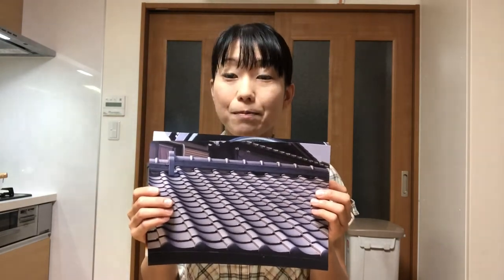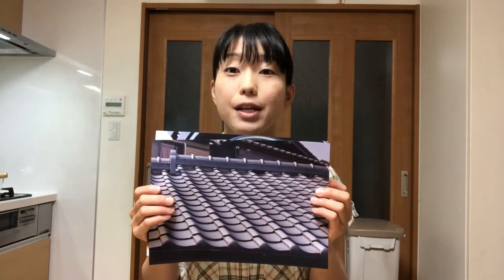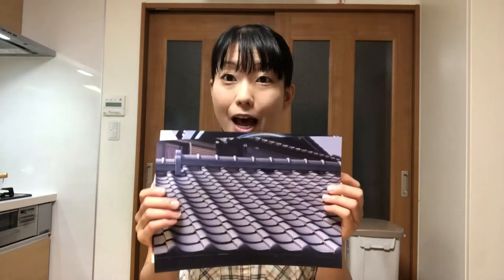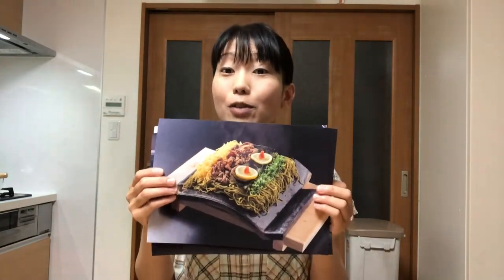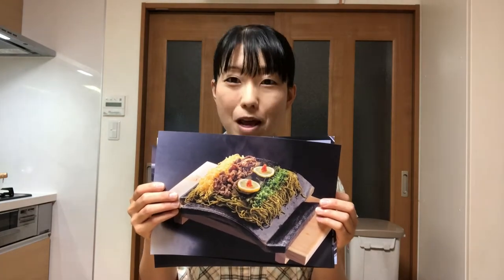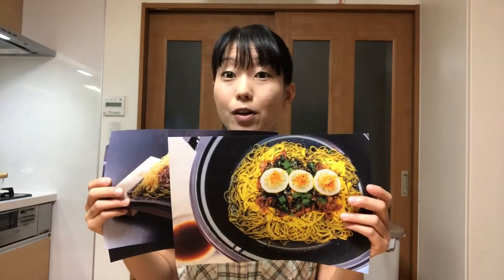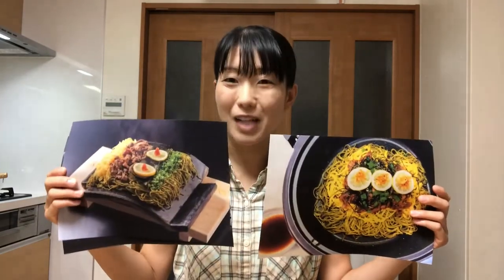That's the origin of the name. About 70 years ago, people in Yamaguchi came up with the idea of using roof tiles to make a specialty food. Now this is really popular among both tourists and local people. Today I'm gonna use an electric griddle instead of a roof tile. Well, let's get started cooking.